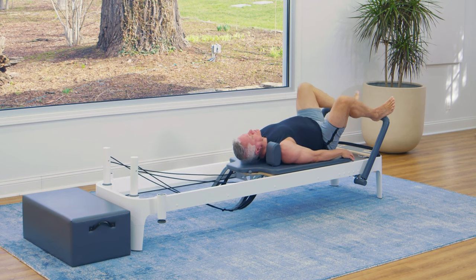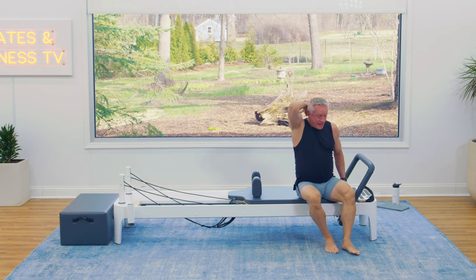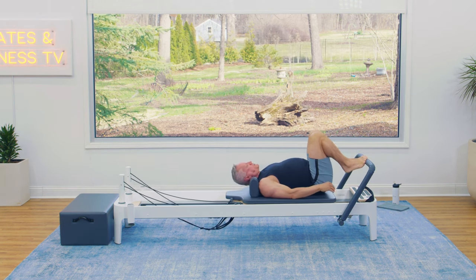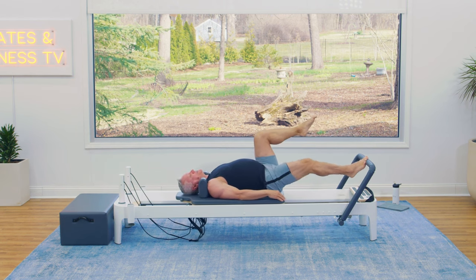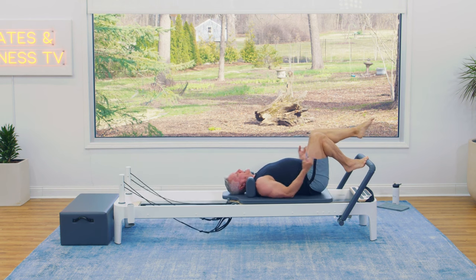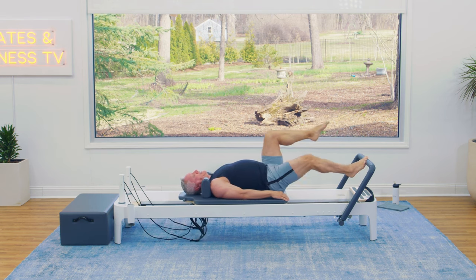Come on in and we're going to adjust our springs — down to just two red or two heavy springs. Then I'm going to do some single leg work. I'll start with my right foot on the foot bar, right in line with my sit bone, and my left leg is tabletop. Then I just press out and in. Remember, we're going to exhale as we press out. You can reverse that breathing if you prefer an inhale as you press out. A few more times just like this.